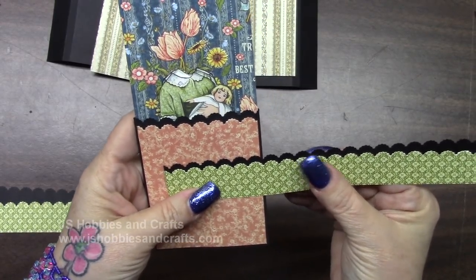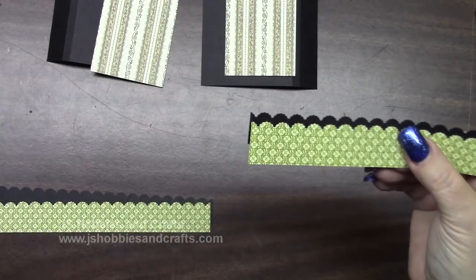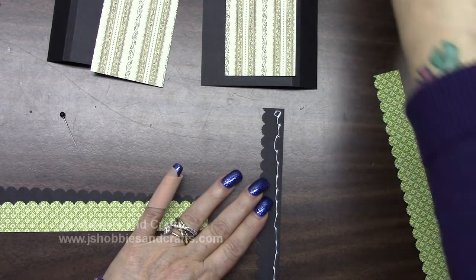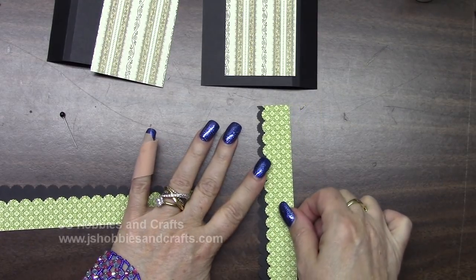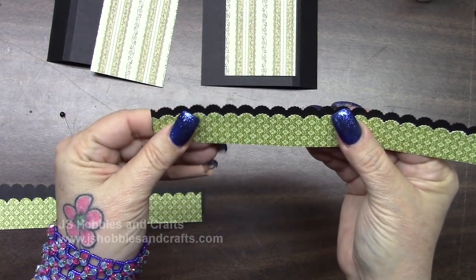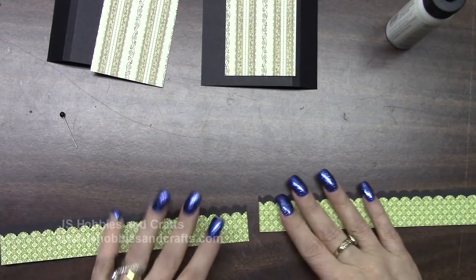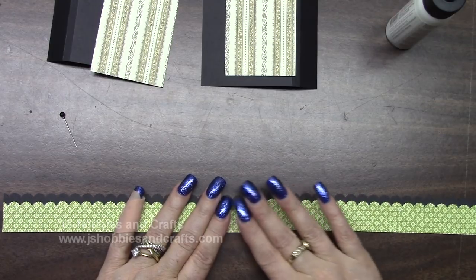We're going to put the green on top of the black and try to leave the exact same border — it looks like about three-sixteenths away. Put glue right along the back, not very far in, maybe a quarter of an inch. Put your green on top with your black distance. Make sure they match up, and do the same with the other one, placing it next to that one so that they're the same distance.